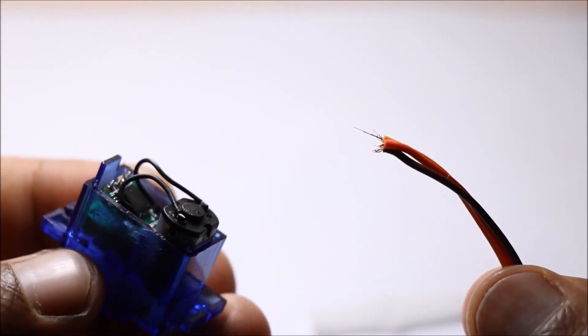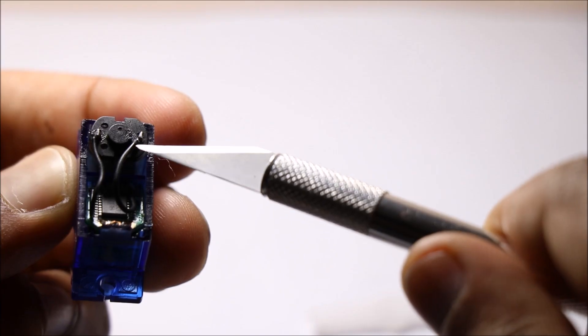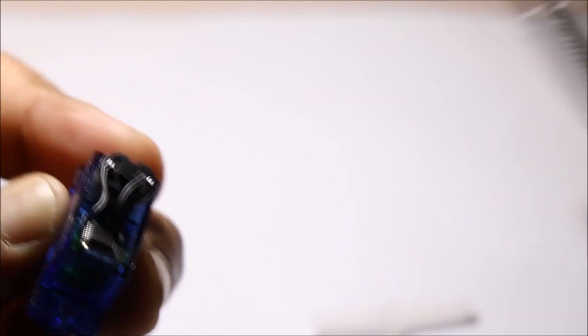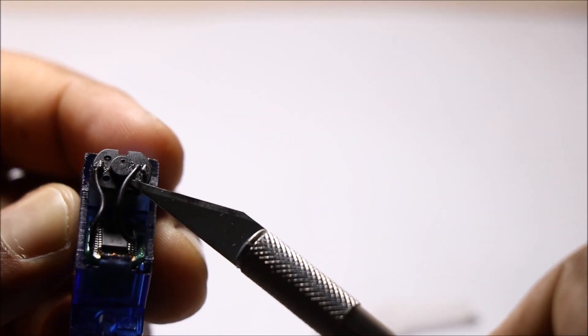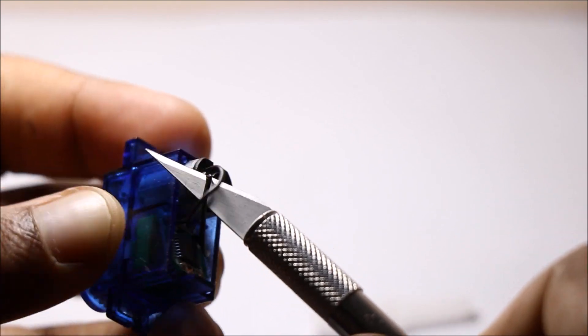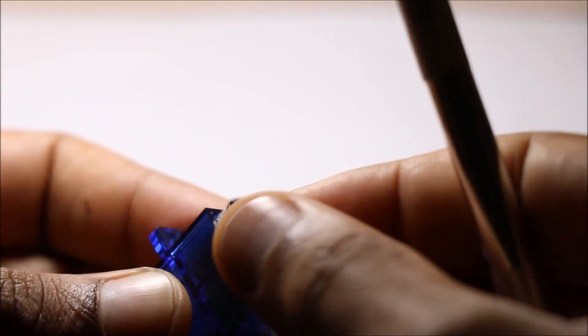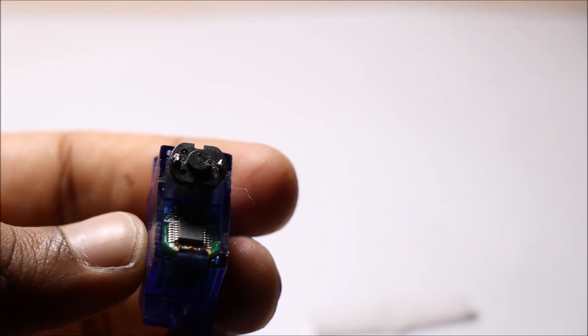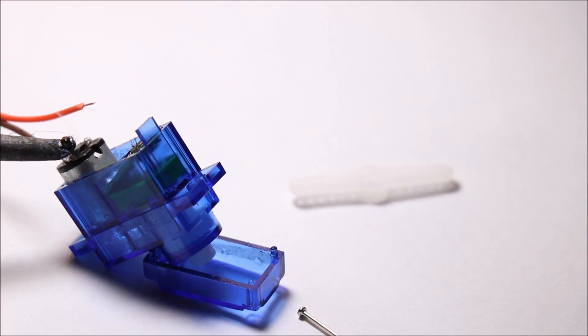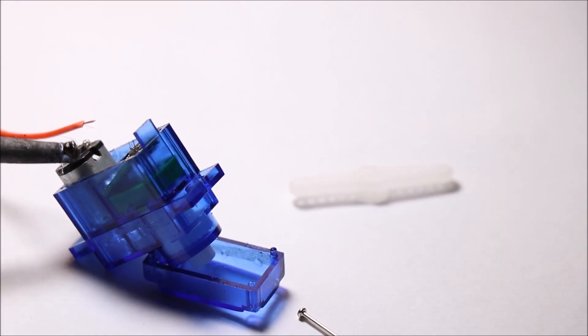Trim the wires from this micro controller. Solder the new wires to this PC connector.